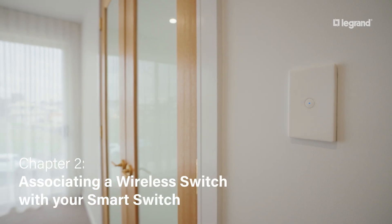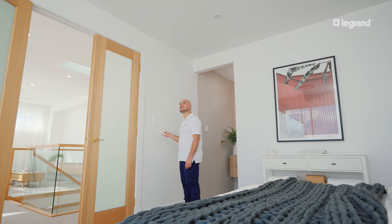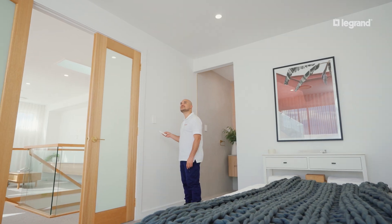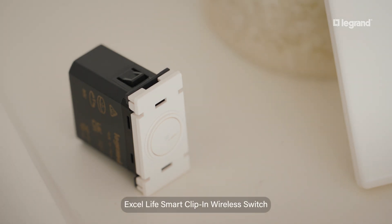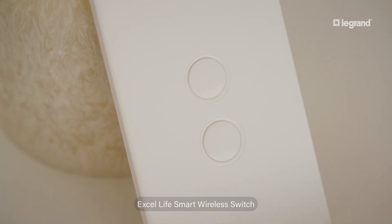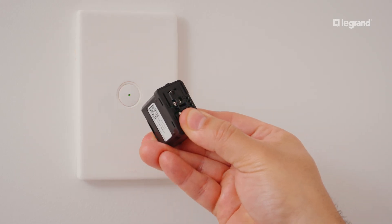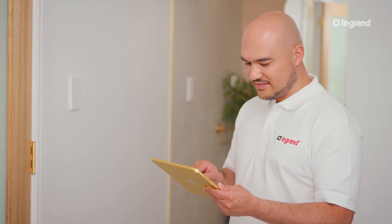For even greater flexibility, pair your smart switch with one of our range of wireless switches, perfect for adding extra control points around the home. Choose between the clip-in wireless switch or the dedicated wireless switch to suit your needs. To connect a wireless switch to your smart switch, you can use either the manual pairing method or the mobile app.